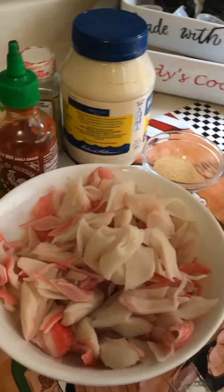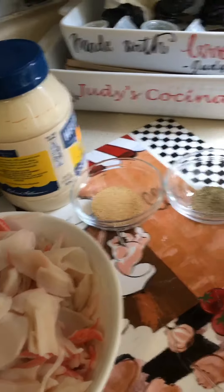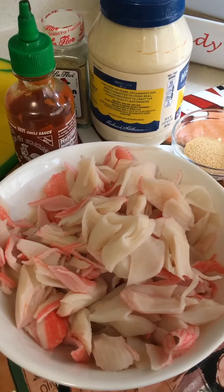For my spicy crab, I'm going to be putting lemon, hot sauce, onion powder, garlic powder, pepper, and mayonnaise. I'll show you the final results in a few.